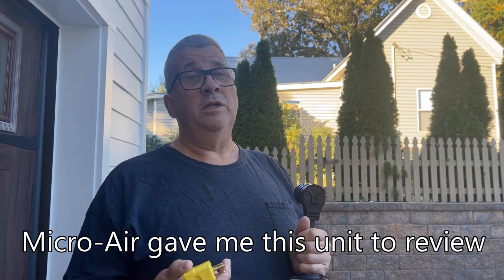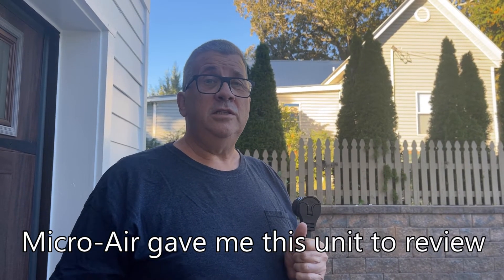Micro Air also makes some really cool soft starts for air conditioners — they have a lot of other products too. They're mostly known for their soft starts for air conditioners, where you can run them off just like a 2000-watt generator. You can run a small 13,500 BTU or 11,000 BTU air conditioner off of a 2000-watt Honda on their system, which is pretty cool. I got this plug and we're going to use it whenever we need our generator so I can use my EMS. Thanks for watching everyone, take care, bye.